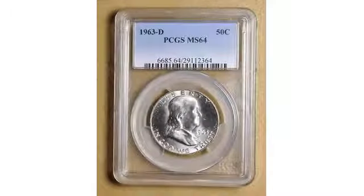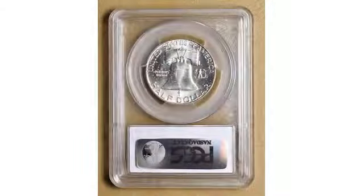In the early 1940s, Mint Director Nellie Taylor Ross had contemplated a coin honoring Benjamin Franklin when the half-dollar design, used for the statutory minimum of 25 years, became eligible for replacement. However, World War II did delay the coin's mintage.